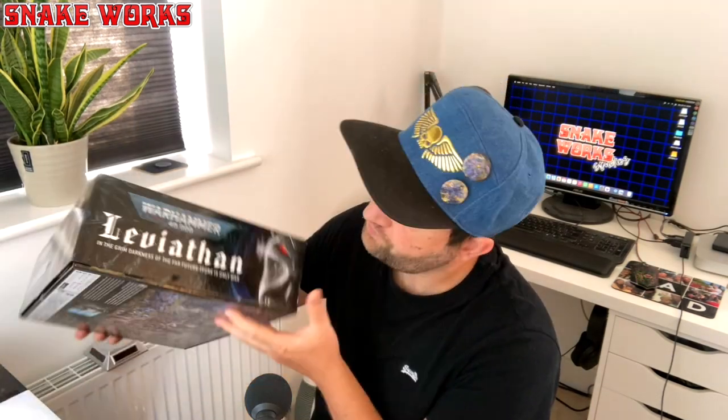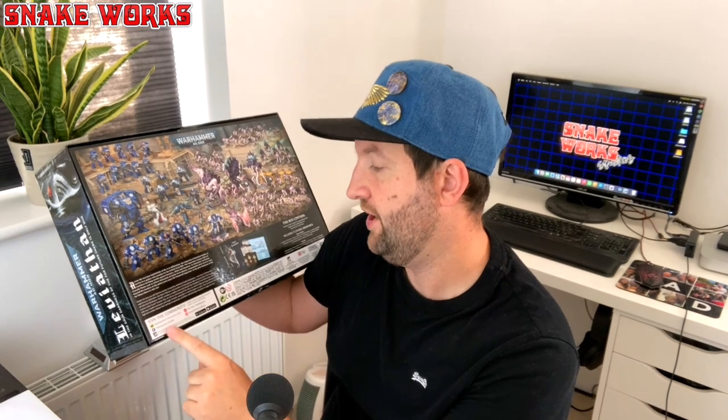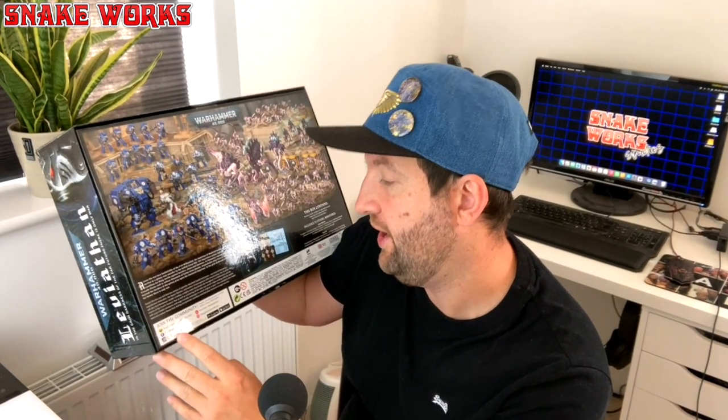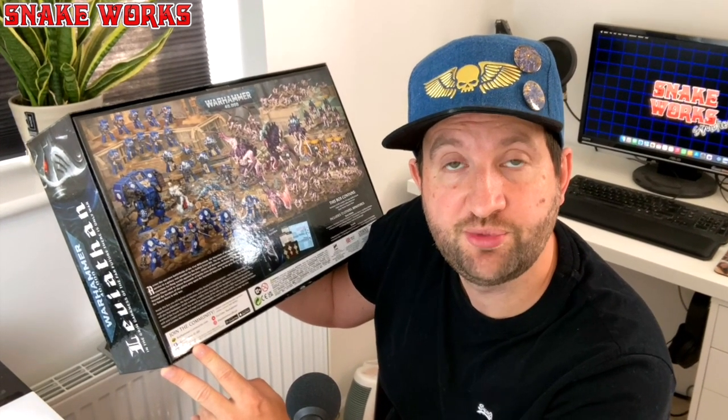Before we get to the final reveal I just want to show you something interesting on this Leviathan box. Down here it says: if you're enjoying this video then please consider liking it and subscribing to the channel - that means you, William. Now if you are enjoying the content on the channel then please consider joining us on Patreon - the link to which is in the description below, or up here somewhere.